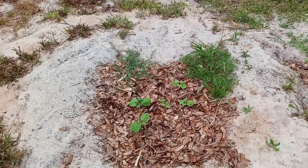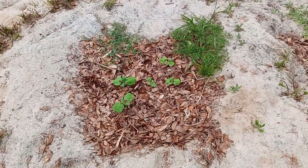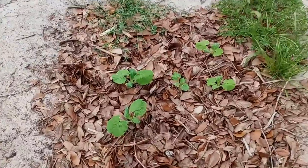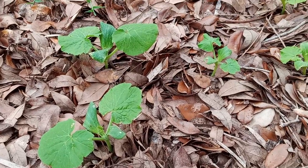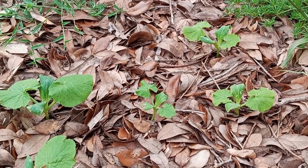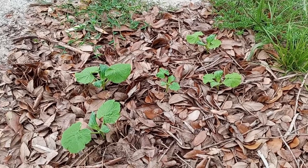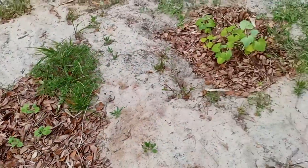Right here what we're looking at is a control set up where we've inoculated the soil with beneficial bacteria, and as you can see the squash plants are in their infancy. So at this juncture we can't really tell whether or not the beneficial bacteria are keeping the root knot nematodes away.